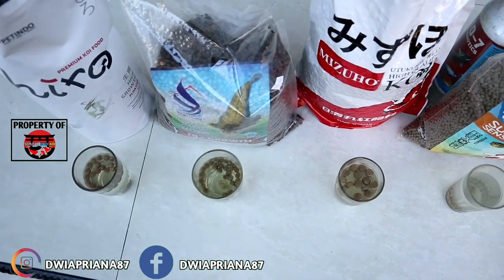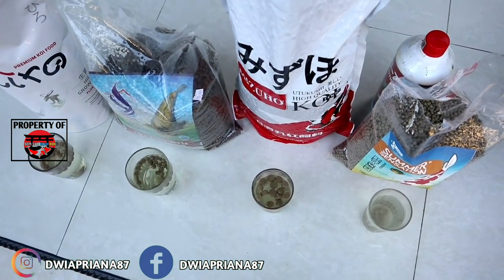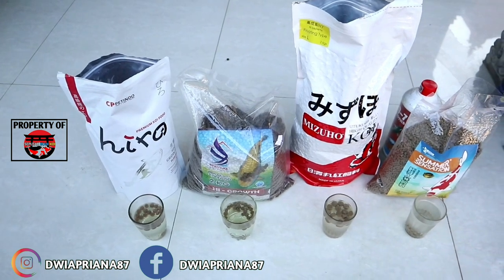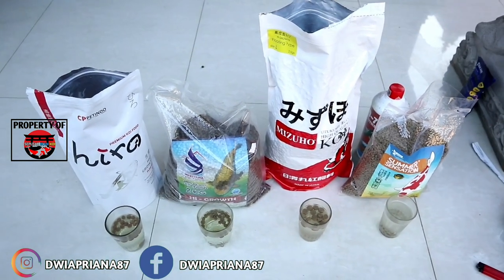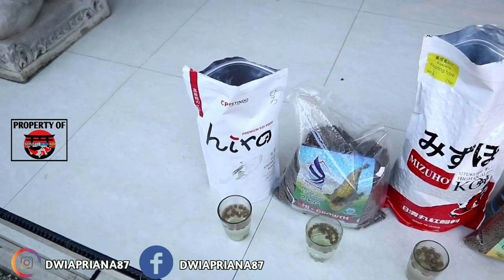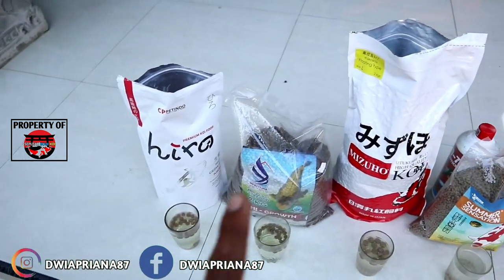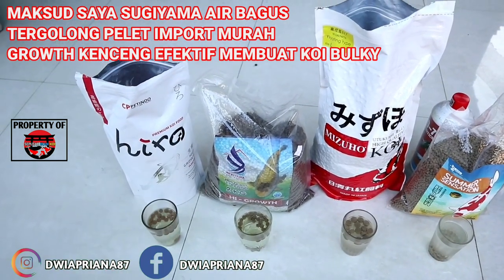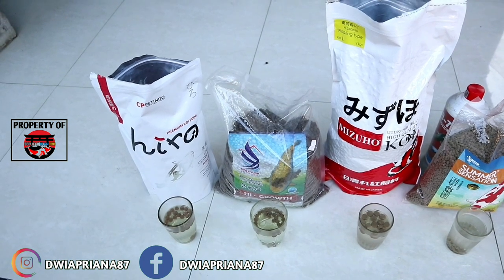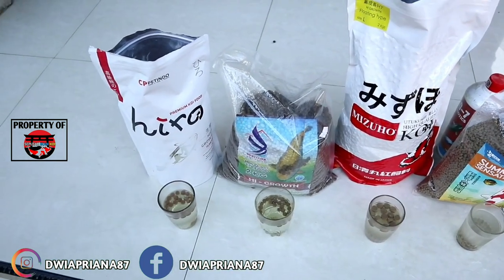Jadi kualitas air yang saya review, mungkin hanya itu ya teman-teman. Mudah-mudahan informasi singkat ini bisa memberikan manfaat bagi pemilihan pelet kalian. Saya akan bercerita sedikit tentang mitos-mitos atau kepercayaan di koi tentang keempat pakan ini. Hero adalah pakan yang seimbang — harganya seimbang, kandungannya seimbang, grow-nya seimbang, tidak membuat air keruh, dan ringan di kantong. Mudah-mudahan video saya didengar oleh bagian quality control dari Sugiyama.